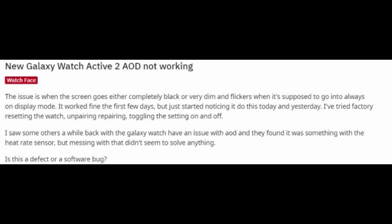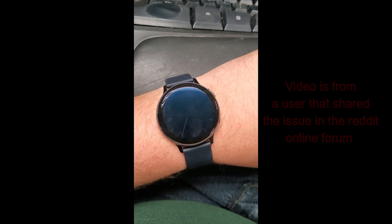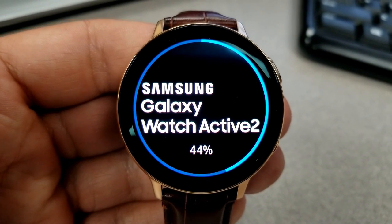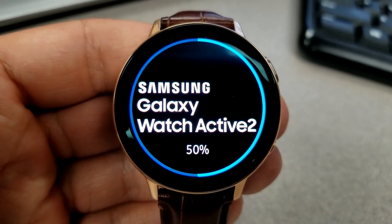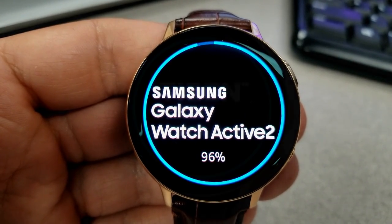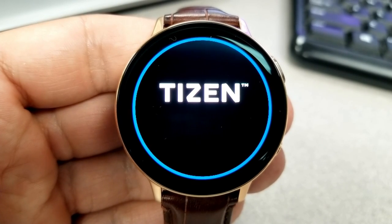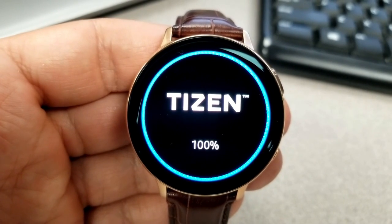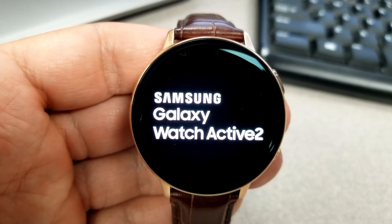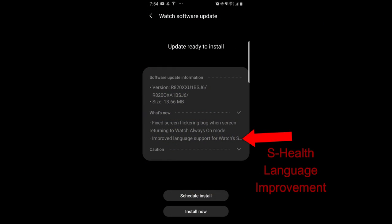It was obviously enough of an issue for Samsung to quickly put together a fix and start a rollout for an update. If you have noticed any of these issues on your watch, at least you can take some comfort knowing that an update is now going out to all Active 2 users. The update is fairly small this time at around 13 megabytes, but as always, if you can utilize your Wi-Fi network for the download, that's the preferred method, and it's always recommended that you have at least 20 percent battery life left for any update.